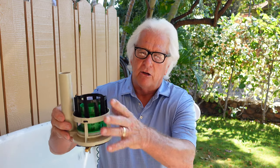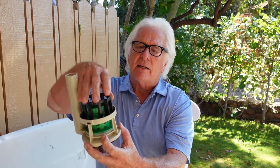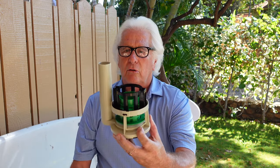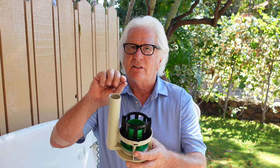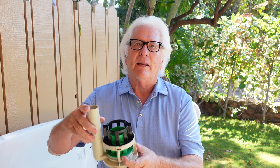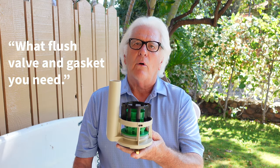That's the new Toto flush valves, and I believe they're coming in just about all of them right now. So it's easy to repair — you just need to do the gasket on the bottom. That's the Toto flush valve. You can find these at a good retailer, or you may have to go to your distributor, or you can go online and order it. Just make sure you get the Toto. If you have any questions, call Toto. They have a phone number, and there's a number inside the tank that you tell them, and they'll tell you exactly what flush valve and gasket you need.